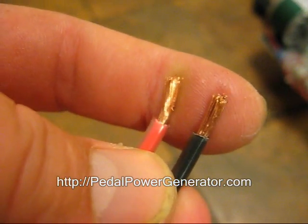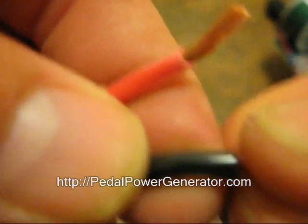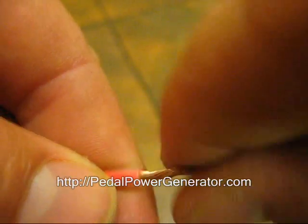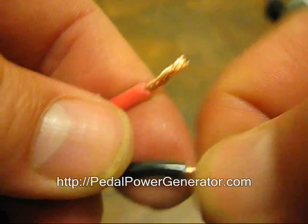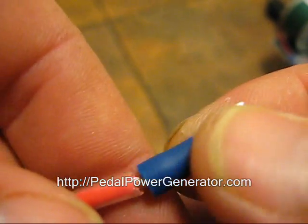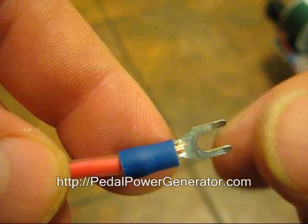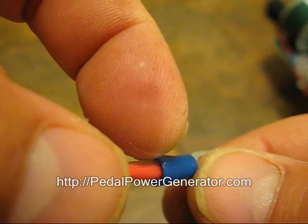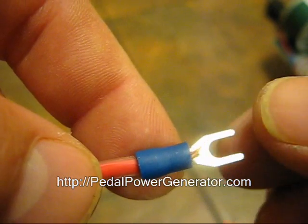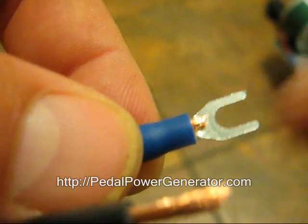There you go, that's the correct length right there for a crimp connector. And again, same thing — about three-eighths of an inch length. So there's the other end of the wire with the diode. Now we're going to put the fork crimp connectors on. You're going to give a little twist to your wire first so it'll slide into the barrel of the crimp — make sure they're just kind of twisted there. And just going to slide that on like that.